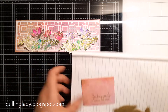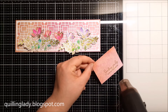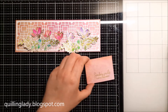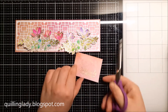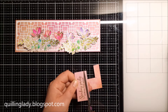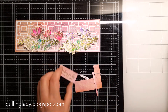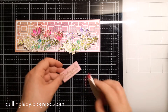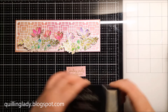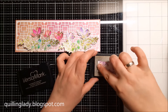To give my card even more interest, I decided to make the sentiment slightly smaller. Then, using my Versamark ink and a little bit of gold embossing powder, I'm going to add a beautiful shine to all the edges. It's super quick and easy — however, just be careful because you don't want to burn your fingers. I use my pokey tool; you can use tweezers or something similar.